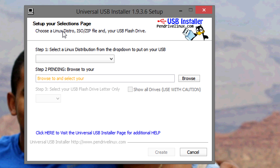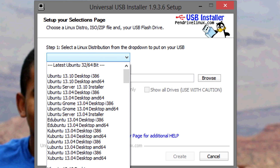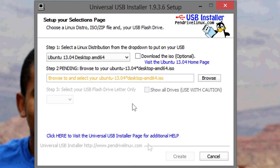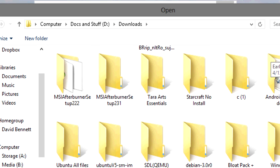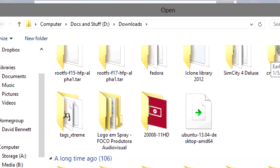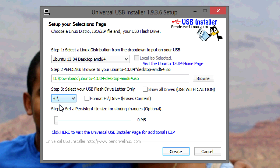Okay, now open up Universal USB Installer. What you want to do is select the distribution you downloaded. If you're running 64-bit, choose AMD64 Ubuntu 13.04. If you downloaded 32-bit, choose Ubuntu 13.04 i386. After that, select the location of your ISO. Then select the location of your USB flash drive. You can choose to format it if you have something on there.